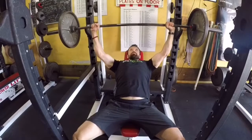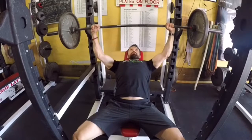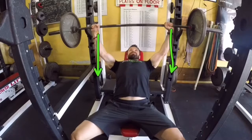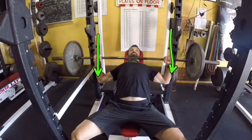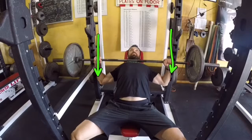As you set up, make sure that bar is directly over your eyes before unracking it. Pull the weight out and line it up directly over your shoulders. Make sure that your hands are in a very similar position to the bench press — wrists straight and the wrists lined up directly over the elbows. Envision the bar attached to the ceiling and that you have to pull that weight down to your chest.